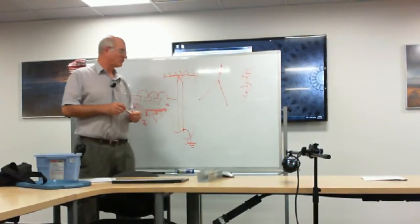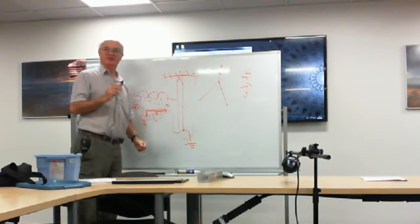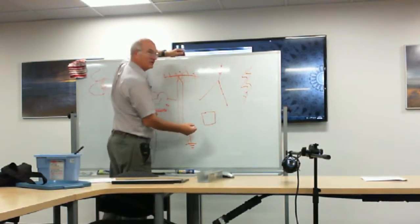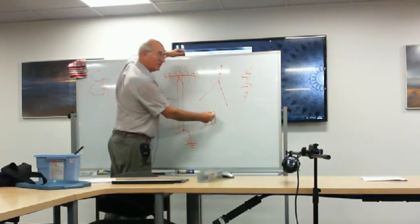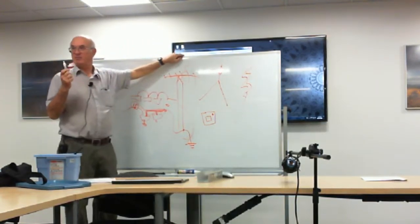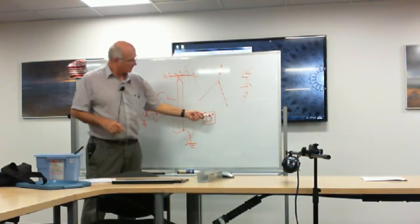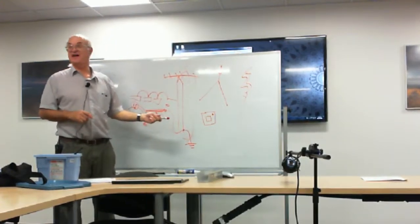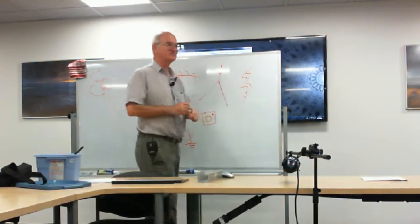The ground rod should be an eight-foot ground rod minimum — ten feet is ideal. Do not embed your ground rod into concrete. What can happen — and it has happened — is: looking from above at a typical antenna installation, you have your concrete block and your tower. If someone embeds the ground rod into the concrete so it'll never be pulled out, when you get hit by lightning all the concrete around it is going to explode and down comes the tower. Do not do this.